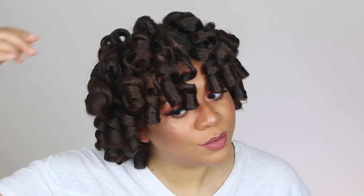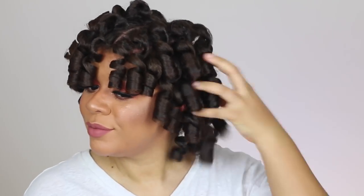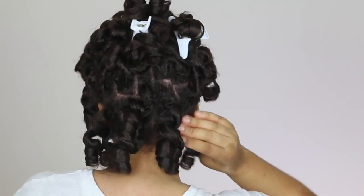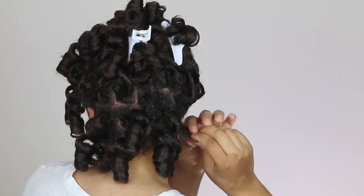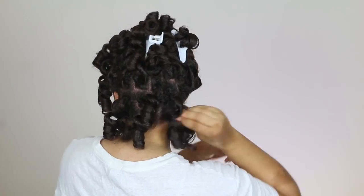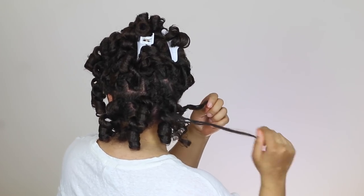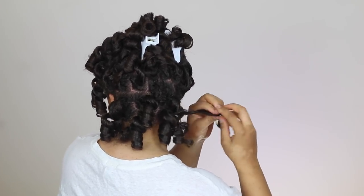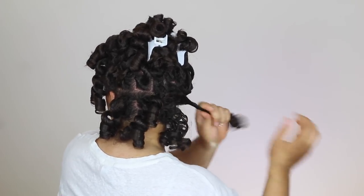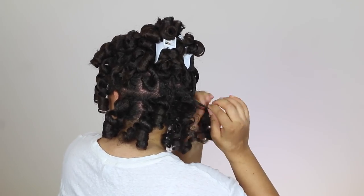Now I'm going to take some sweet almond oil and massage it on my scalp because it definitely needs it. I want to make sure that my scalp health is on point, and I use almond oil to help separate the curls as well because I don't want any frizzing while I'm separating. To separate my hair, all I'm going to do is gently tug at it, pull it down a few times, and then separate each curl about five times. For bigger sections I'll separate a little bit more — maybe three, five, or six times depending on the look I want.